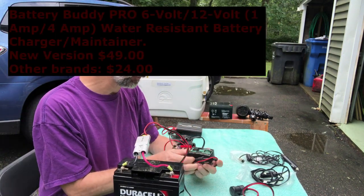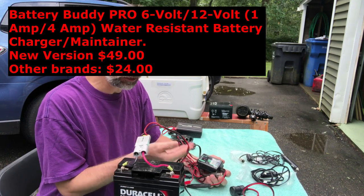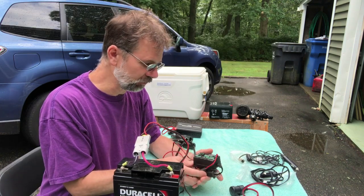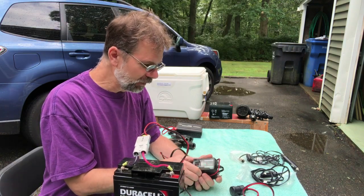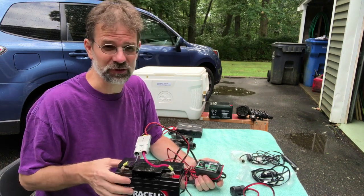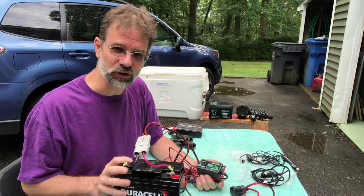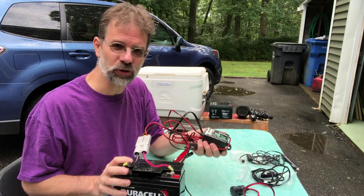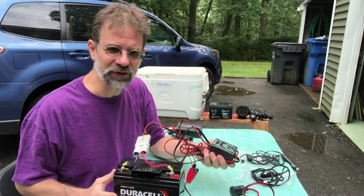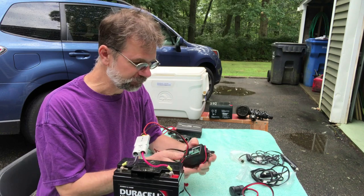If you buy one of these deep cycle batteries, you want to keep it charged. I use this trickle charger called the Battery Buddy. It takes a long time to charge — 10 to 12 hours or longer — but it also functions as a maintenance/storage charger. Since I hardly use this battery, maybe once a year, I put it on the trickle charger once a month just for a couple of hours to keep it topped up, even if it reads as full.